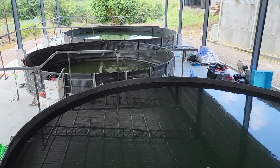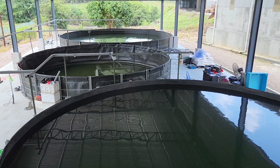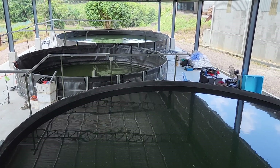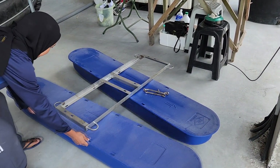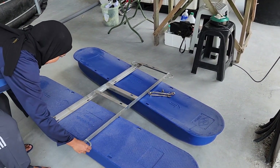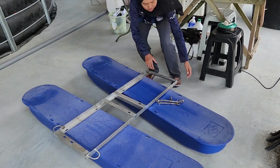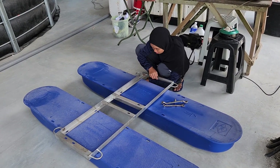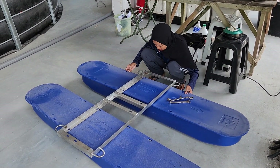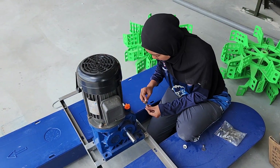Our new tanks are all round HDPE tanks — we've covered why we use HDPE in a previous video. Now I'll be showing you how to assemble the paddle wheel. We use a lot of these in our outdoor ponds, and it's very easy to assemble and operate, even if you're doing it for the first time. The parts consist of the float and the frame.